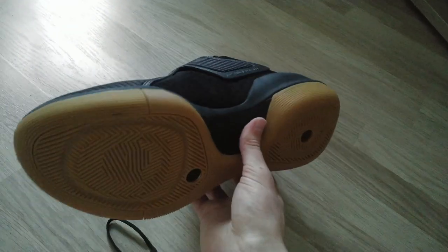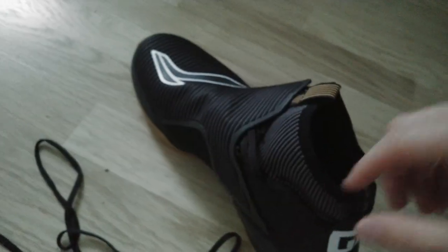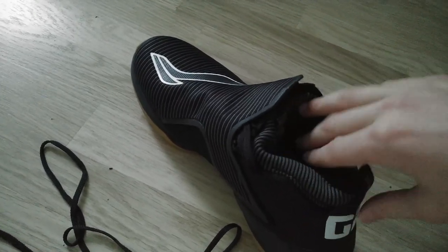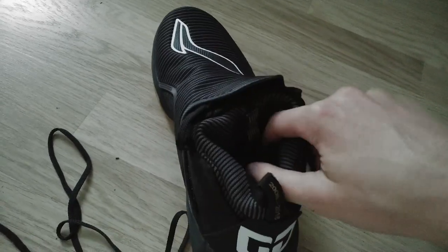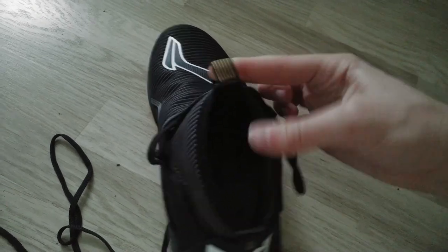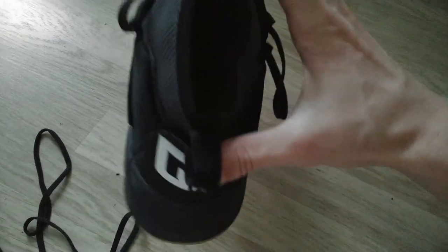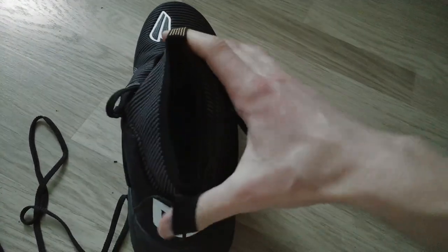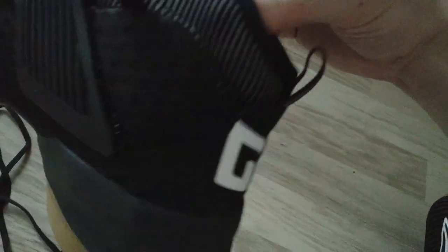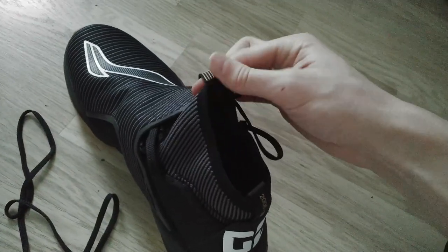When putting these on, sometimes the back folds inside and you have to push it back out — that's what the pull tabs are for: you hold them and put your feet in. I'm a little worried those tabs could break after a while, but we'll see. That's what you'd expect from shoes with no structure in the heel area — it's basically just like a sock.